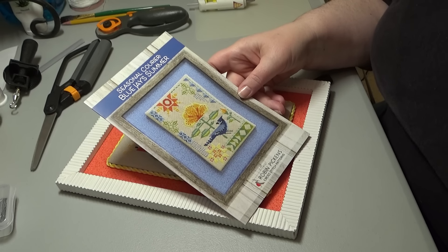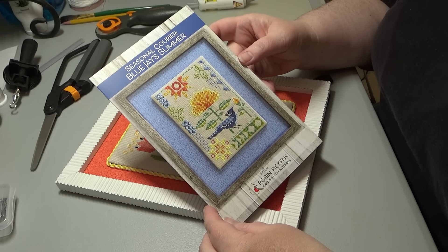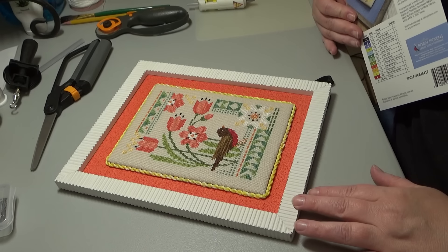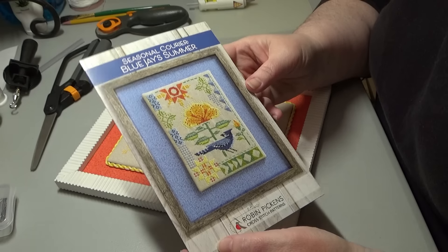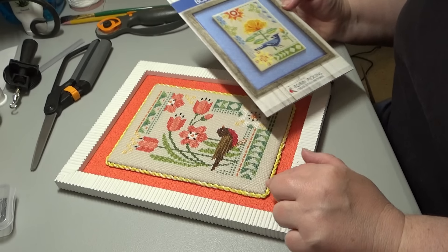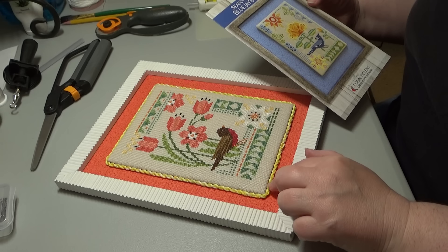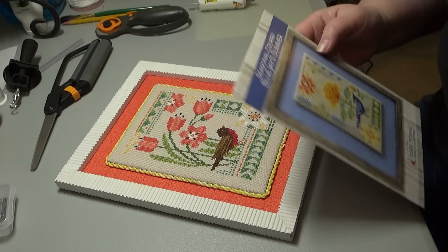Hi Flosstube! It is Helen D. Today we're doing a kind of finish with me. I just finished stitching Blue Jays Summer — it's one of the seasonal couriers from Robin Pickens — and I'm going to finish this the same way I finished Robin's Spring. These are finished on the charts kind of floated on a piece of fabric and then framed, which is the same thing I did except I added a piece of cording. It adds a nice finished edge and hides any lumpiness from gluing things down.